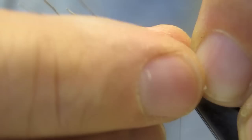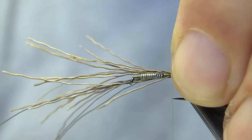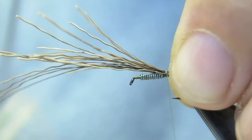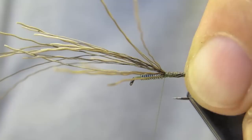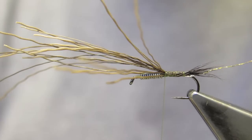A relatively short tail is tied in, and subsequently the thread is advanced to where the lead ended, taking the tail material along. But where it would normally be trimmed at this stage, it's left for the abdomen.